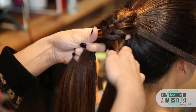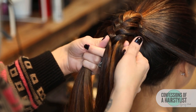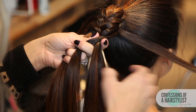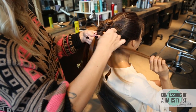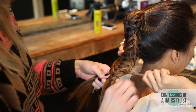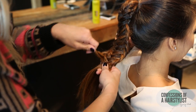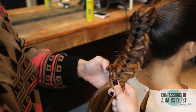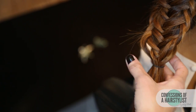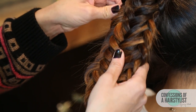Just continue the same pattern until you get to the ends. Now I've gotten to the ends and I have some hair left out — I'm simply going to incorporate that in like I normally would. Cross it over, cross both of them over, then go ahead and secure it with an elastic band. Now I'm just going to pull at some of the edges to make it a little bit more dramatic.